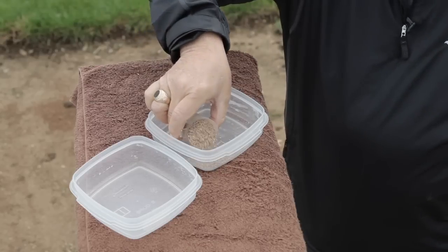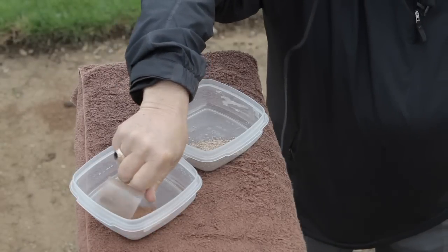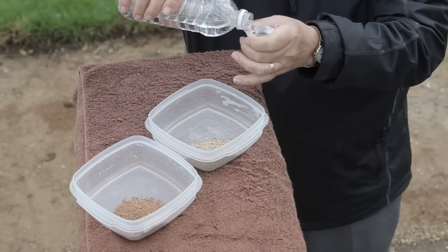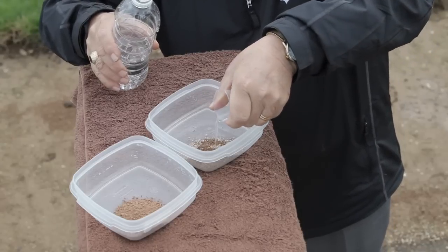To measure water holding capacity, we are going to compare one quarter cup of Turfis to one quarter cup of a competitor's expanded shale product. Next, we add one ounce of water to both products to see which particles more effectively absorb moisture.